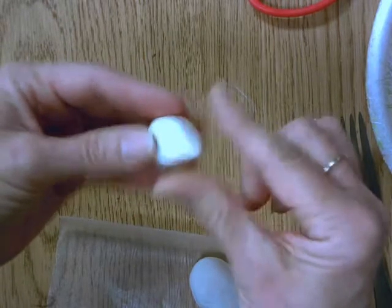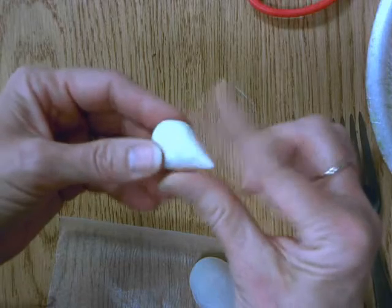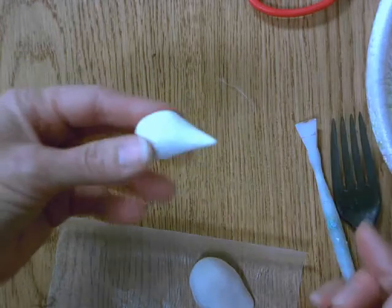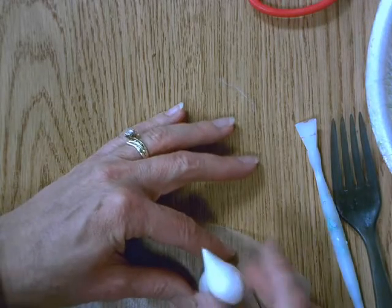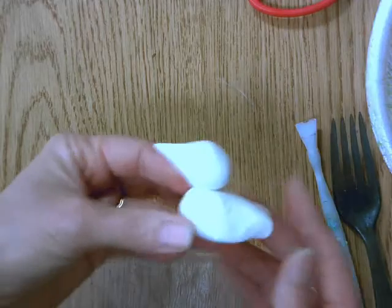I'm turning this into a cone shape which is going to become the beak. Now I'm going to put that onto the body, and you can already see the bird shape taking form right here.